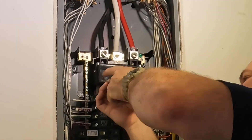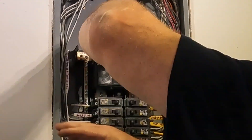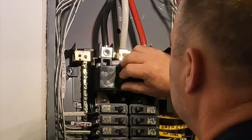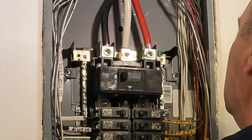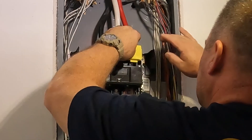Here I'm attaching the main breaker to the enclosure. There are three lugs — two of them where the main lugs used to be and one in the middle that attaches to the enclosure.